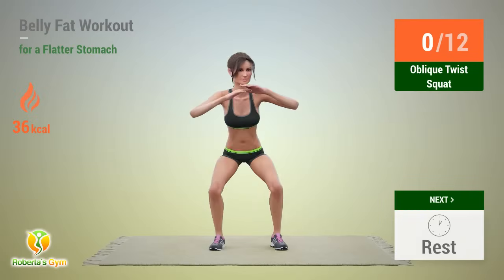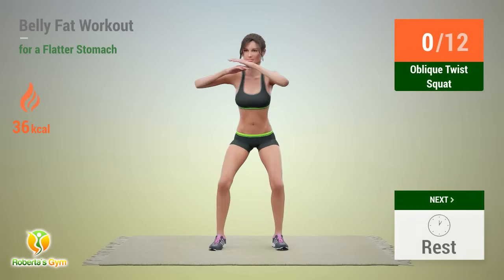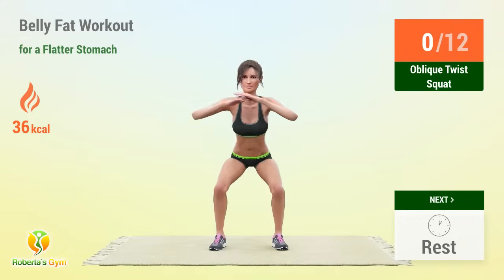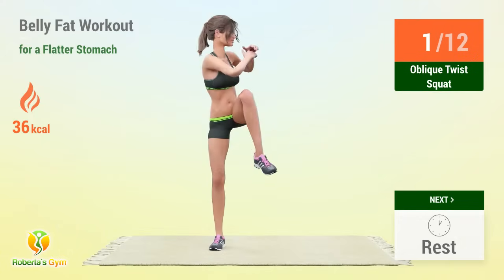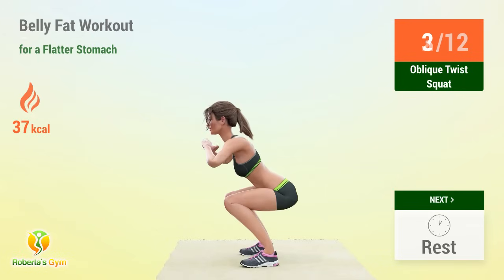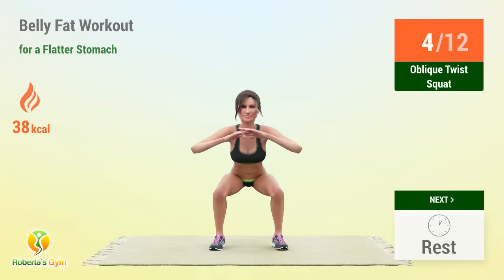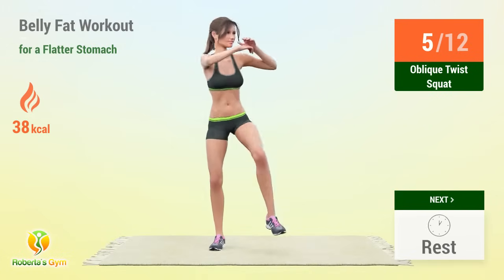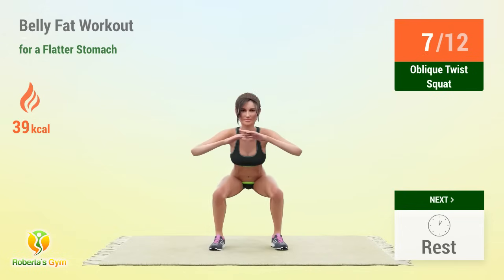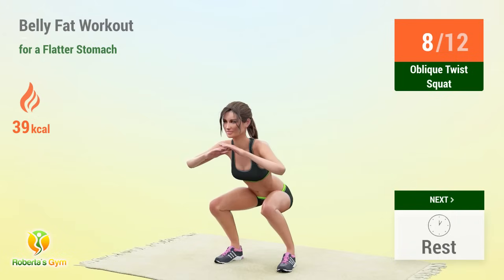Up next: oblique twist squat! In 5, 4, 3, 2, 1, go! 1, 2, 3, 4, 5, 6, 7, 10, 11, 12 — rest time!